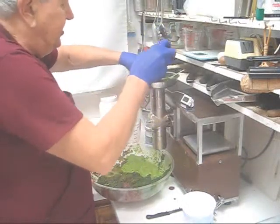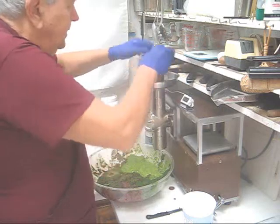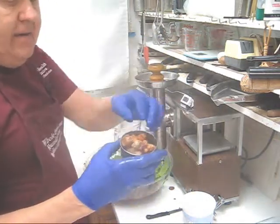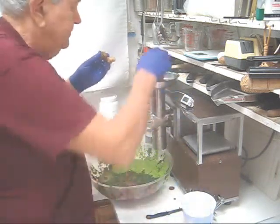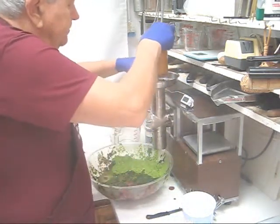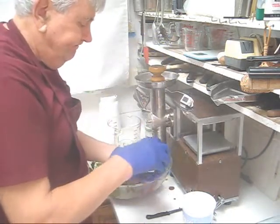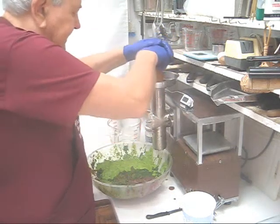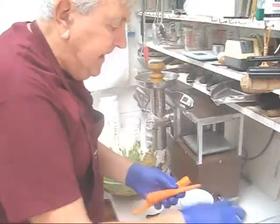Here's the last of the French sorrel. Next I'm going to put in turmeric. Turmeric is excellent for fighting cancer. We'll put in the last of the turmeric and then start with carrots. We'll continue with carrots.